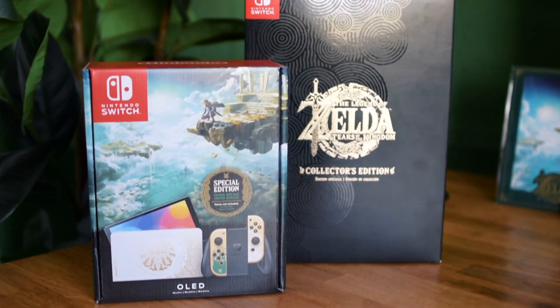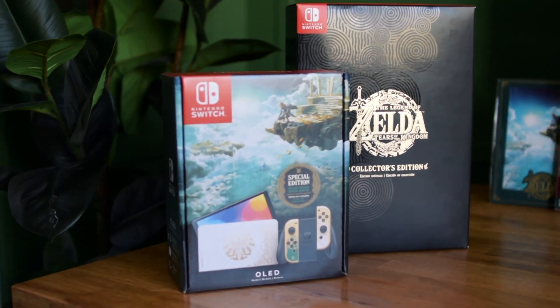And to go with it, I'll be unboxing the collector's edition for Tears of the Kingdom. I don't want to keep rambling on about how special Zelda is to me and how excited I am to finally own these and have them in my hands. So let's just go ahead and get started and see what's inside — even though we all know what's inside.